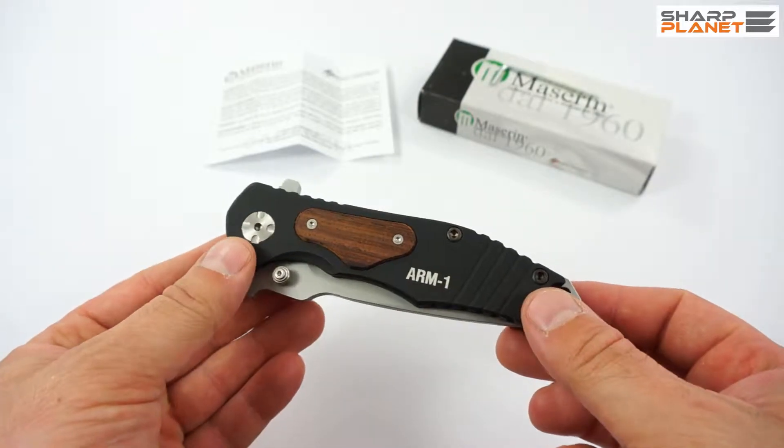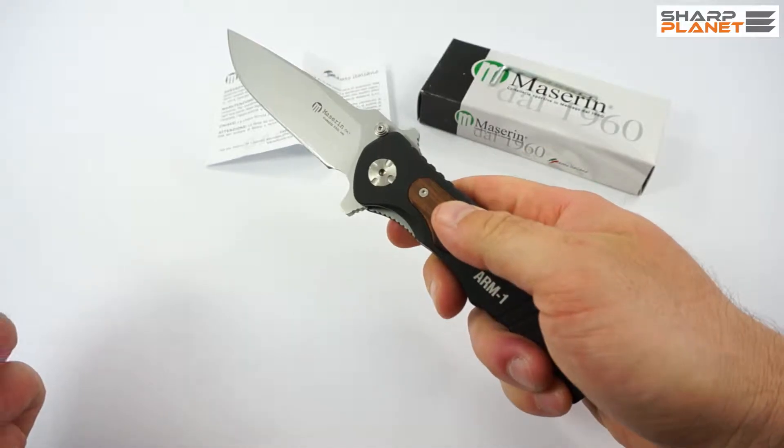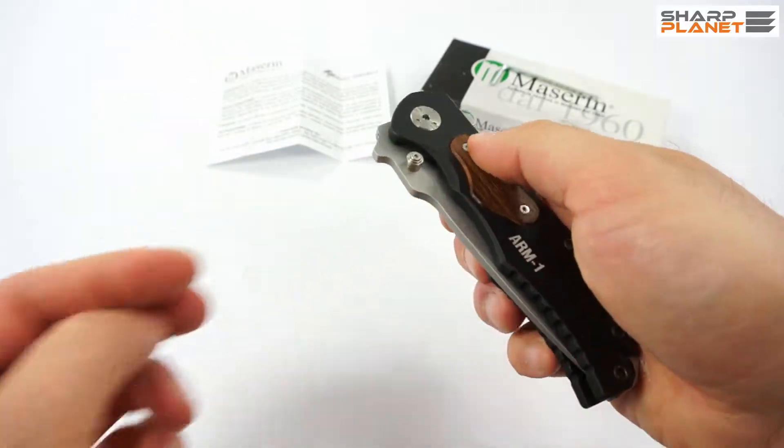The knife is foldable. It enables one-hand opening with a thumb stud — you can see it here. It has a nice liner lock so you can fold it like this.